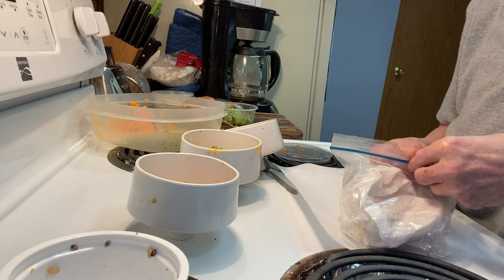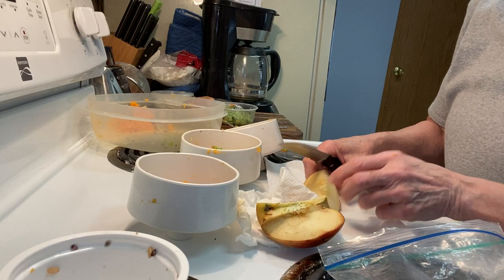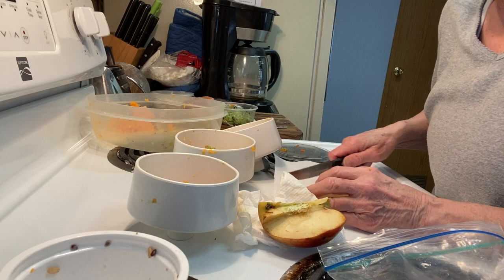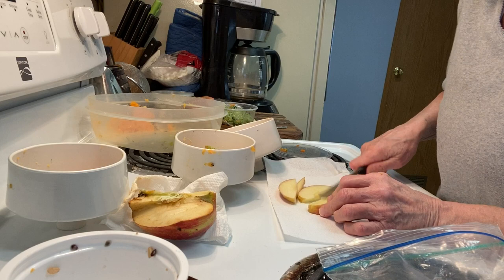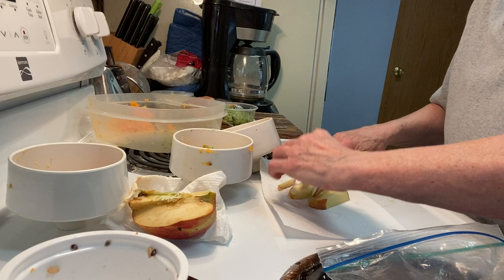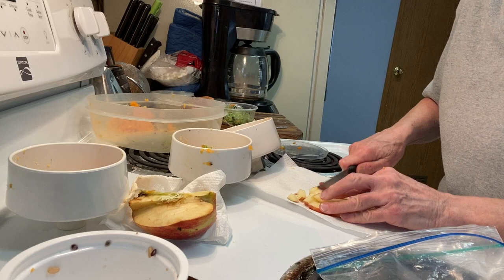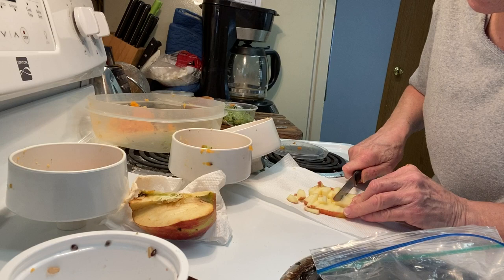They get fruit a couple of times a week and the only thing they like is apple and red grapes. They don't like green apples — ours only like red apples. Never give them the core of an apple because the seeds have cyanide in them. It's a small amount naturally, but they have little bodies and it wouldn't take much — it could kill them. Just cut it in slices, and if you've only got one bird you might just want to give them one slice like this.